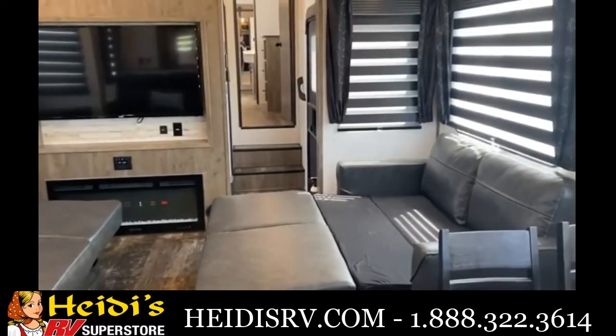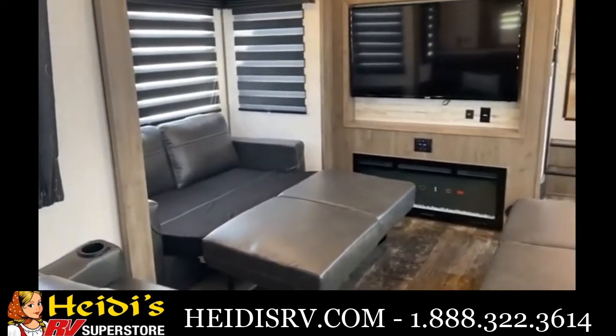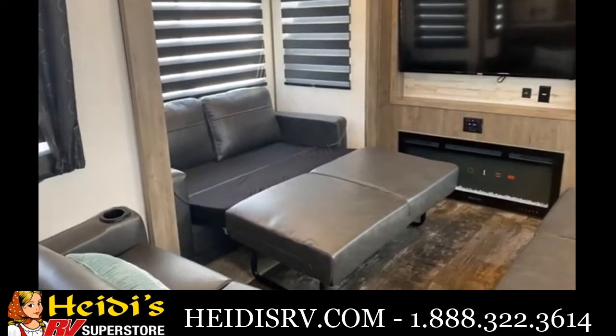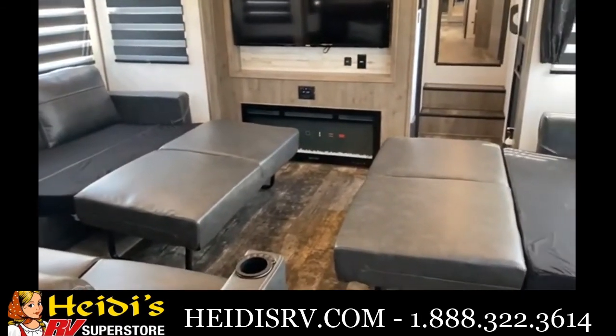I've got both sleeper sofas pulled out to give you an idea of what that looks like in sleeping mode. They're both pretty big — you can fit two adults on each — and there's still enough room in the middle to walk through.